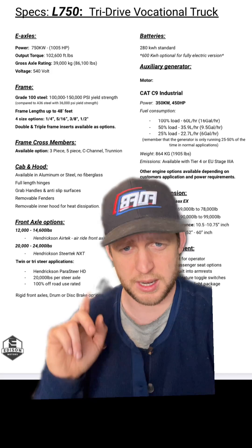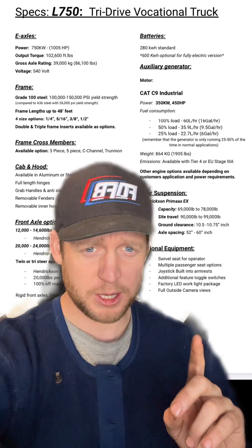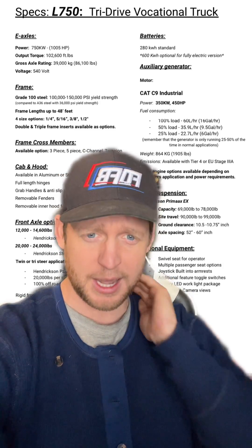And because we went with Hendrickson on the rear, our front axles are Hendrickson as well. Some of the cool optional features: the driver's seat is a swivel seat, so on something like a bed truck where you're looking out the rear window a lot, you can just swivel the seat to reduce neck strain.